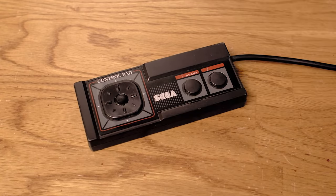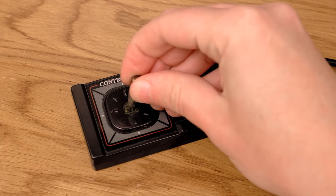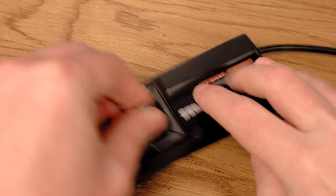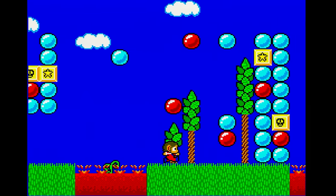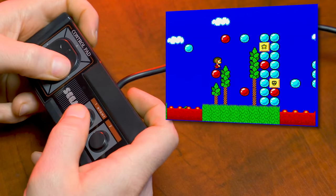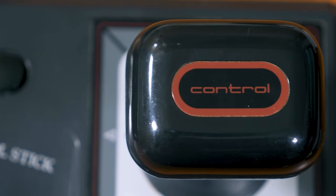Early versions of the pad had a removable rubber plug at the center of the D-button, that once removed could let you screw in a tiny plastic joystick. Finding one of these in decent condition, much less complete, is fairly challenging these days. Of course, if a control pad wasn't quite your style, then you might be inclined to go with a more familiar tool, such as an arcade joystick. Sega was happy to oblige with the control stick.